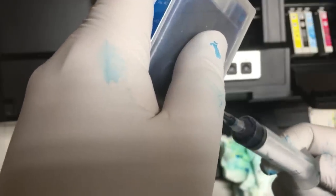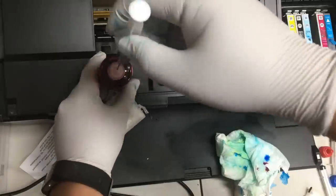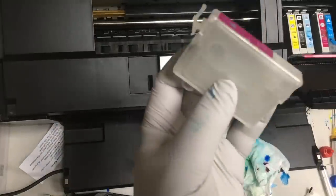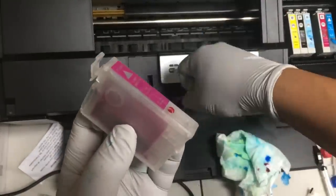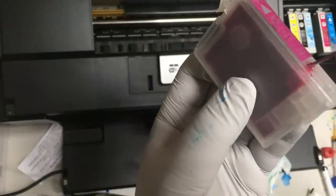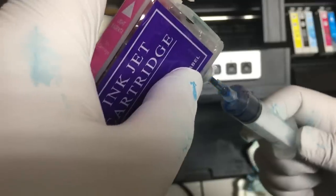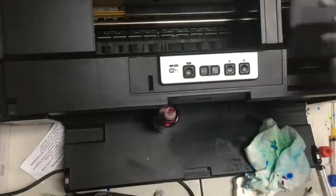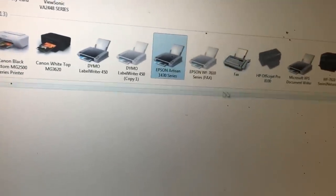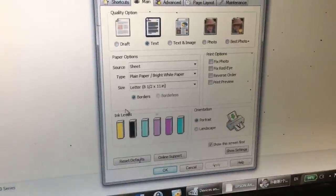Here's the optional step where we prime the cartridge by sucking the air out of the bottom of the cartridge. You can see we can add a lot more ink in the refillable cartridge — it's about 2.3 to 2.5 times the original cartridge capacity.